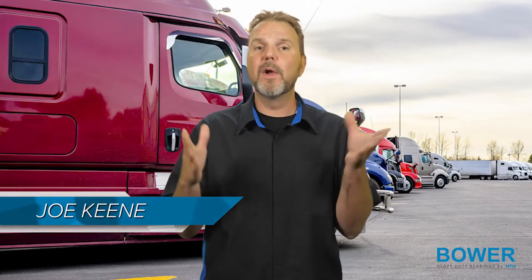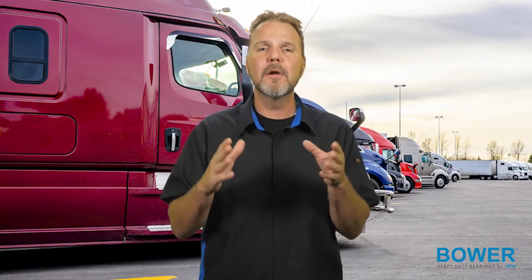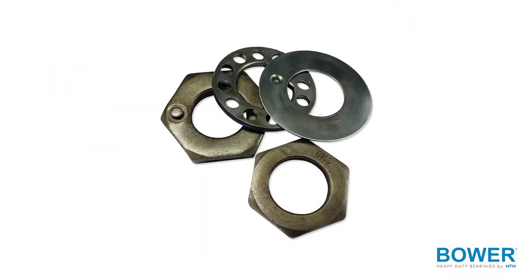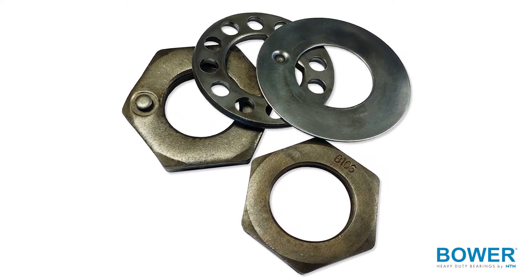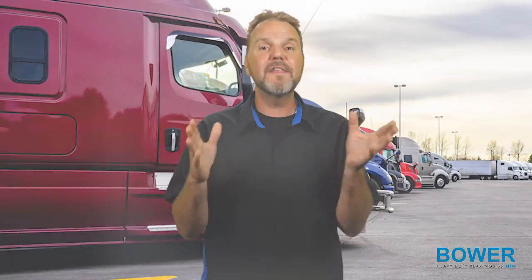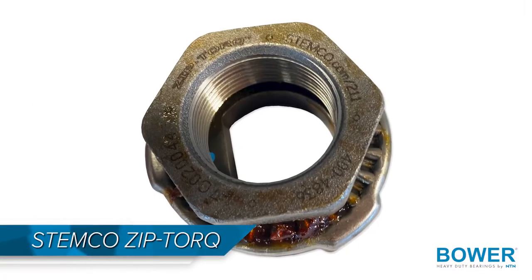In a typical heavy duty wheel hub assembly, the locking nut is used to hold the assembly together and also set the bearing in play for conventional setups. There are many types of lock nuts in use. The most common ones include the conventional dowel-type or double nut, the single nut with separate keeper — for example, Stemco's ProTorque — or the integrated design single nut, such as Stemco's ZipTorque.